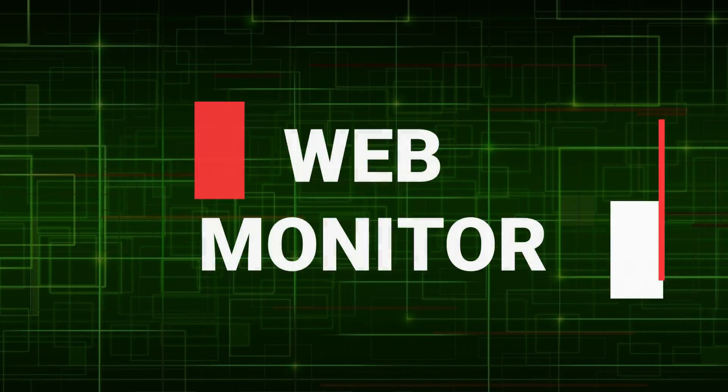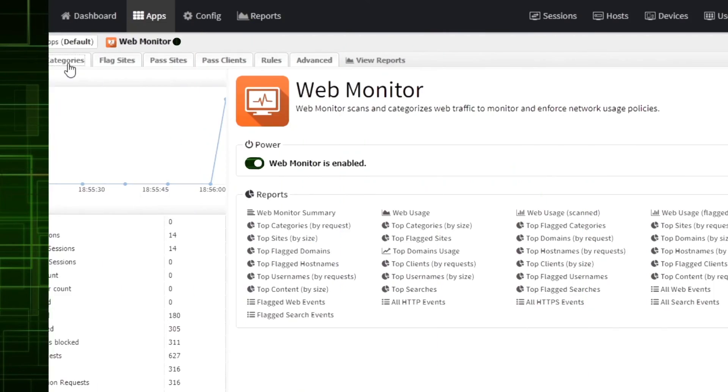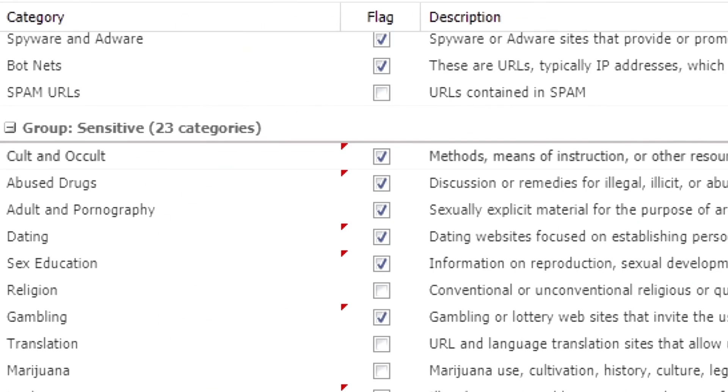Spam Blocker: spam can be blocked at the gateway without installing anything on user devices. Before spam reaches the user, it is blocked at the gateway using Untangle. Each user can access their own quarantine and spam folder without bothering IT staff. Web Monitoring: web categorization and analytics is crucial. This application has billions of URLs classified from millions of domains in 45 languages. You can monitor web traffic, but this application cannot filter — web filtering requires the paid application.